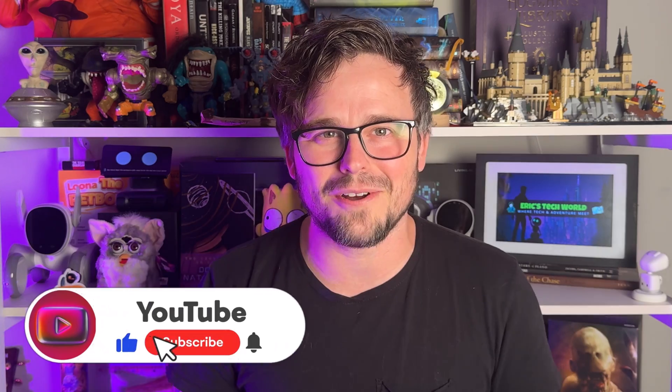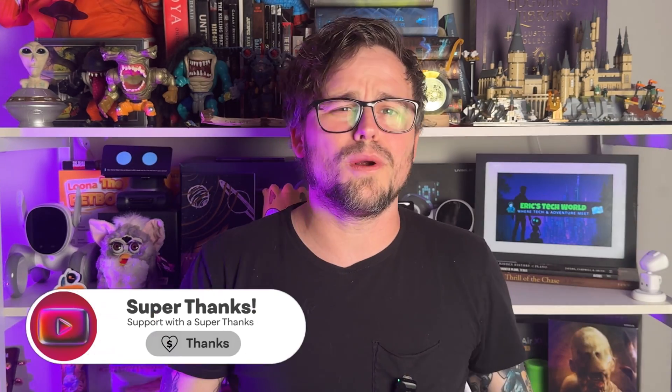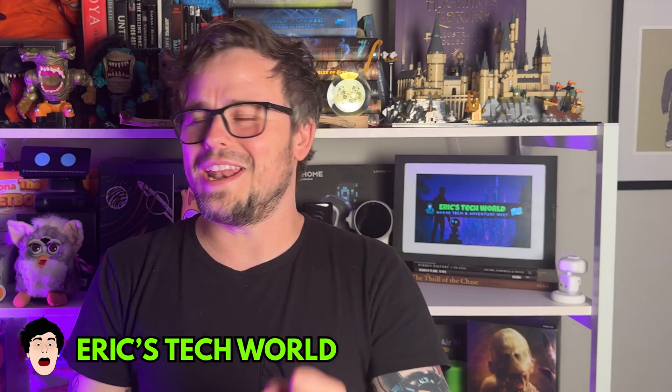If you'd like to support this channel because you liked what you saw today, please hit that subscribe button — looking at the analytics, only about 12% of my audience is actually subscribed. You can also hit the Thanks button, where most of that money goes right back into making videos like this. I'm Eric, this is Eric's Tech World — thank you so much for joining me. I'll see you in the next video for the next technological adventure. Peace out!